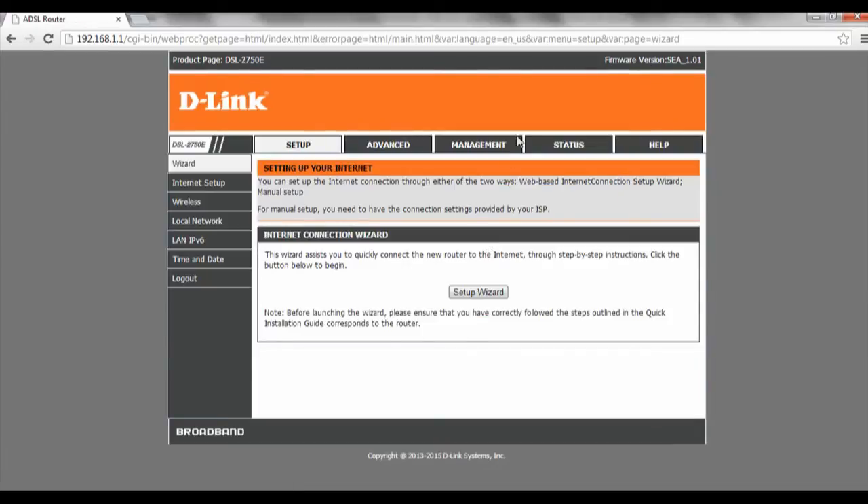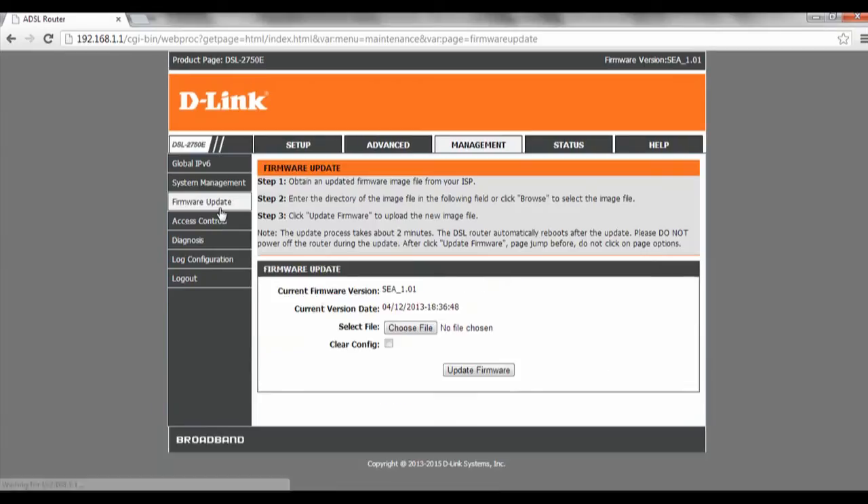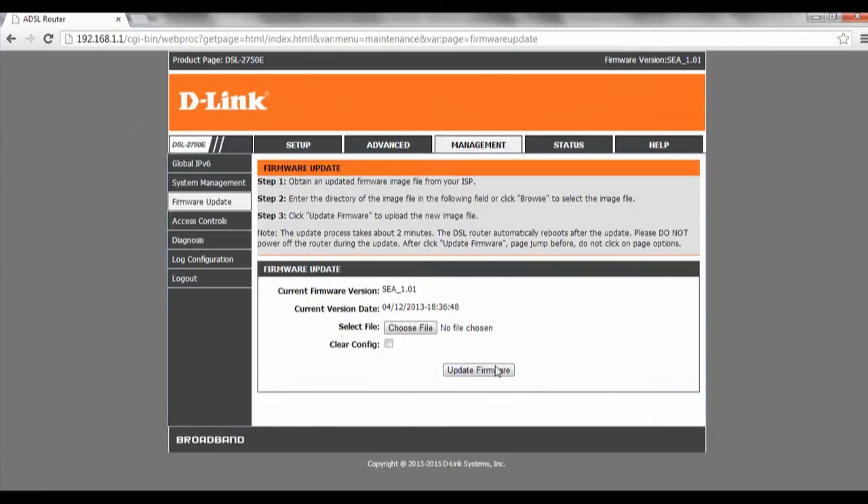Then we click on Management, and on the left hand corner you would see Firmware Update — click on that. Scroll down, choose file, so choose your firmware update file. After you've done that, click on Update Firmware and your router will auto update itself.